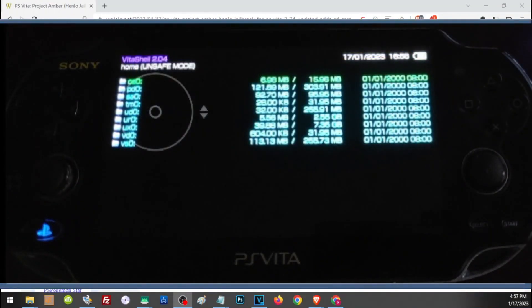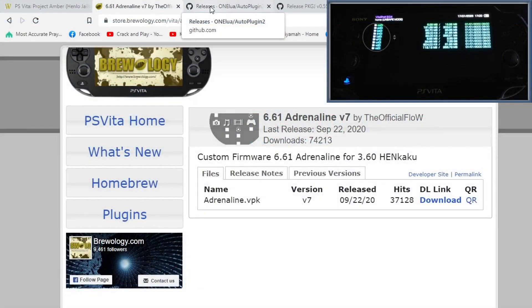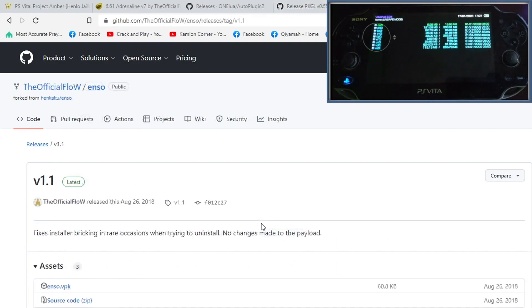We can now open VitaShell and complete our HENkaku setup before transferring main storage to the SD to Vita. To do that we need to connect our Vita to our PC and download some additional files — all links are in the description. First is Adrenaline, which installs a PSP custom firmware on the Vita so we can play PSP and PS1 games. Next is AutoPlugin, which installs plugins that fix bugs and provide extra features. Then PKGi, which acts as a Play Store for the Vita so we can download games and apps directly. Finally, enso, which installs a permanent jailbreak so we don't have to reactivate HENkaku every time we turn on the Vita.